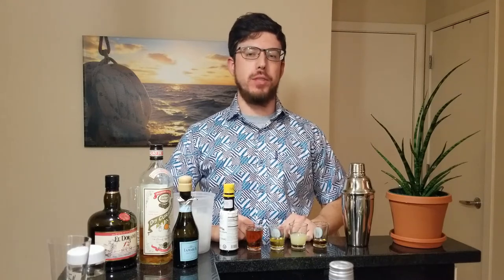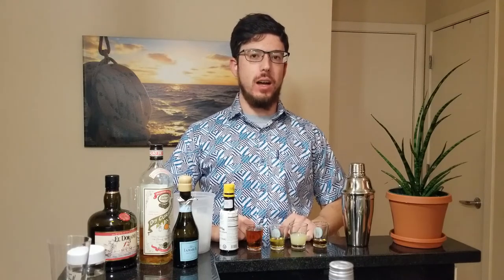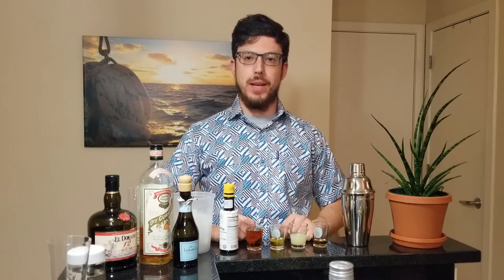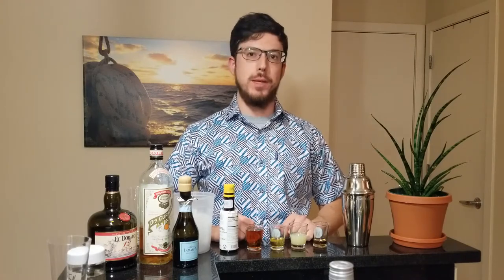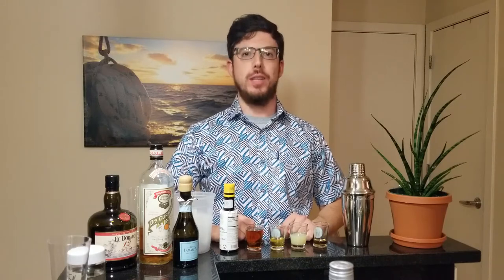Hi everyone, welcome to Quarantiki. Today we're going to do a couple of champagne cocktails. Since it's Thanksgiving, I thought we would celebrate a bit. We can't all be together, so we're going to celebrate individually. I've got some simple champagne recipes to bring a festive spark to everyone's dinner.